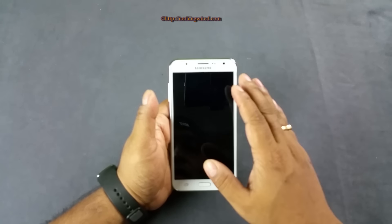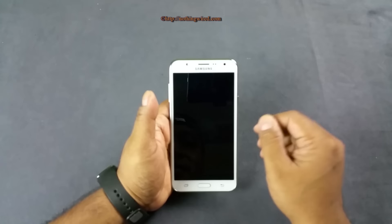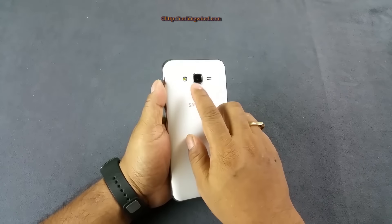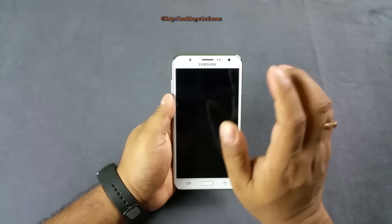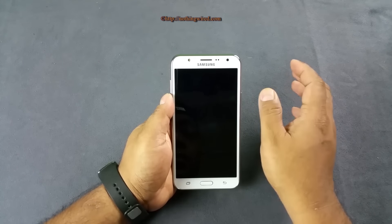You have a 5.5-inch Super AMOLED screen with the same HD resolution as the J5. There's a 5MP front camera and a 13MP autofocus rear camera. You also get an LED flash on the front, so low-light selfies should be a breeze.